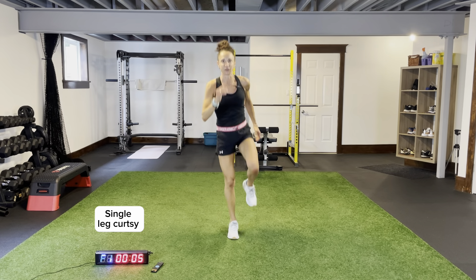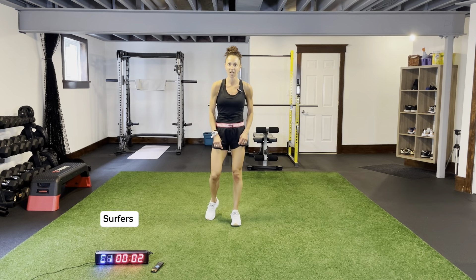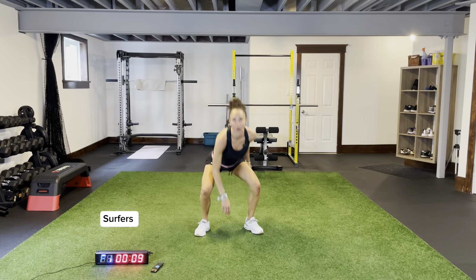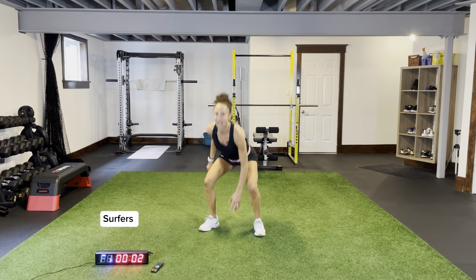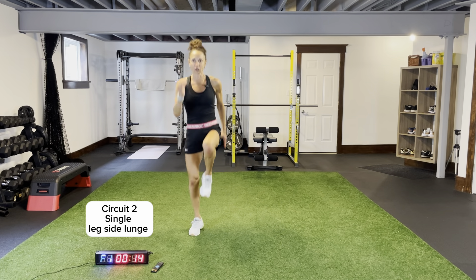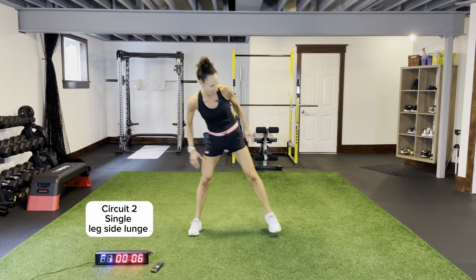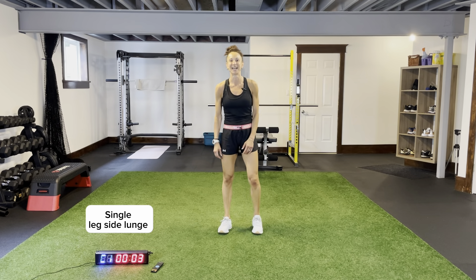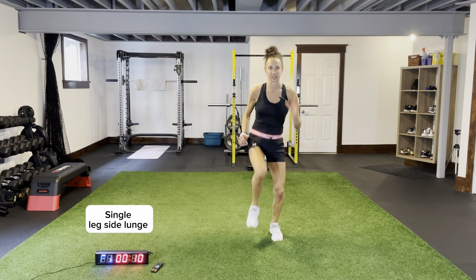Surfers for 15 seconds. Then some side lunges, one side at a time. Staying nice and low — one round, go all out. Intensity — elevate it this entire workout. One leg at a time, side lunges. Coming across, drive that knee up. Get your upper body up, core nice and tight. Drive that knee up to the ceiling, bounding up, reaching across in that horizontal line. Five more seconds, then we'll hit the other side.